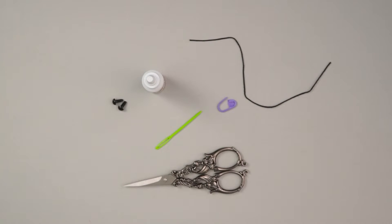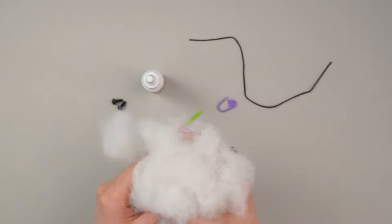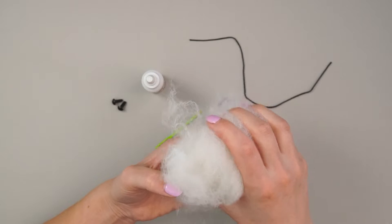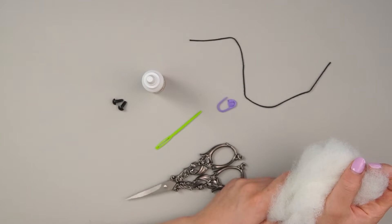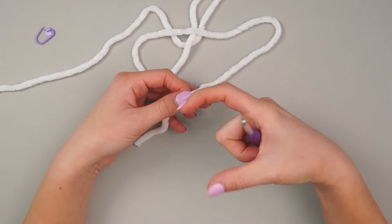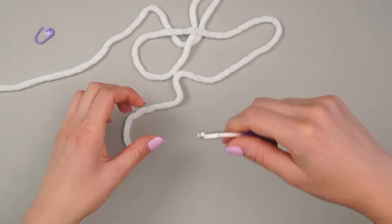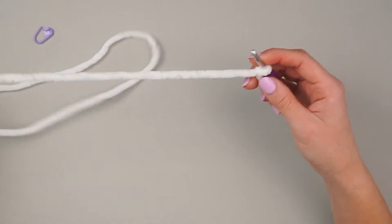You'll also need some polyester fiber fill stuffing — you can use old stuffing from old stuffed animals, whatever you have. We really don't need that much stuff. Here's how we're going to do this: we'll start by making the base of the ghost, stop, make the actual ghost body itself, and then crochet them together.